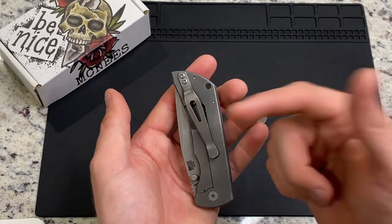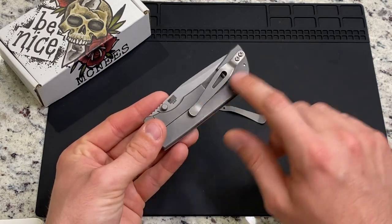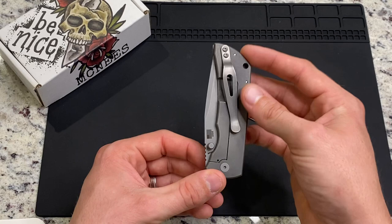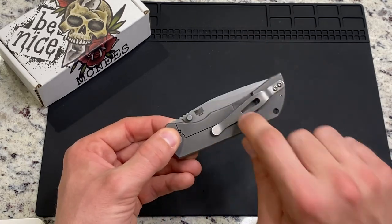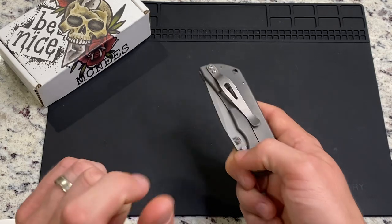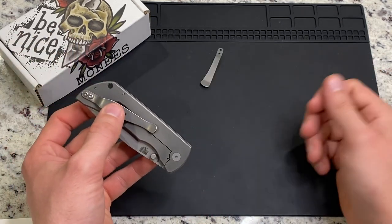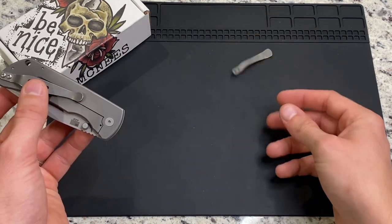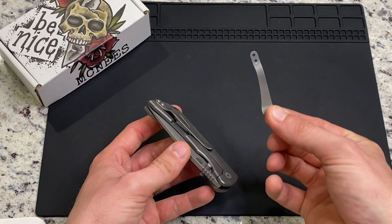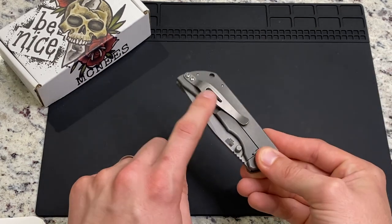I immediately started looking for a pocket clip. This is the ZT MXG Gear ZT pocket clip, and this is a game changer on this knife. If you have a Mac 2, put this pocket clip on it. It is so much better. Guys from McNeese, if any of y'all happen to watch my video — don't spend money on these stock clips anymore. Please don't. Put something like this on it. It is literally a night and day difference.